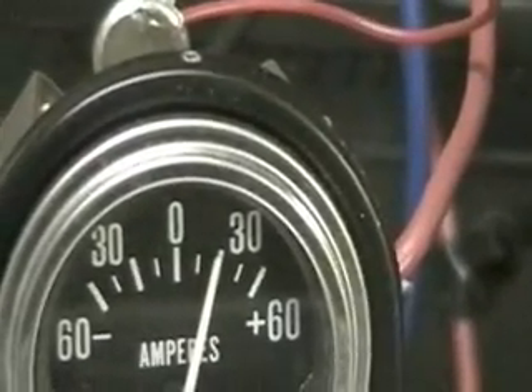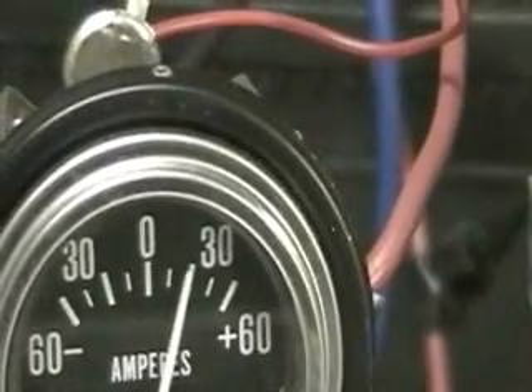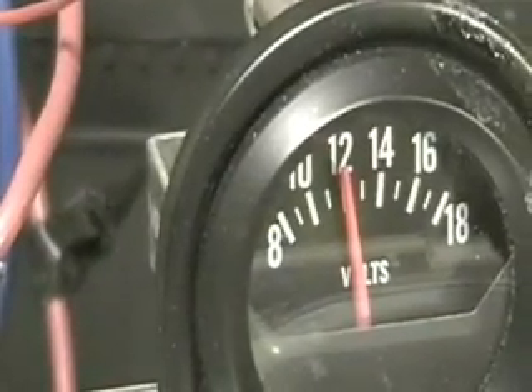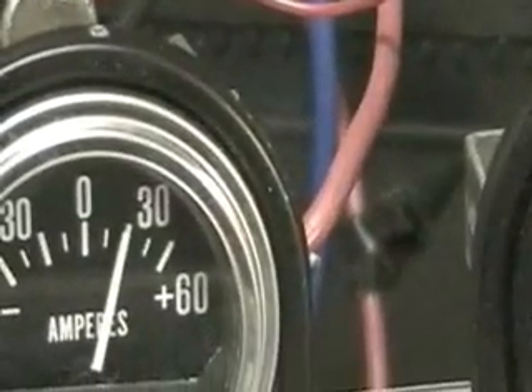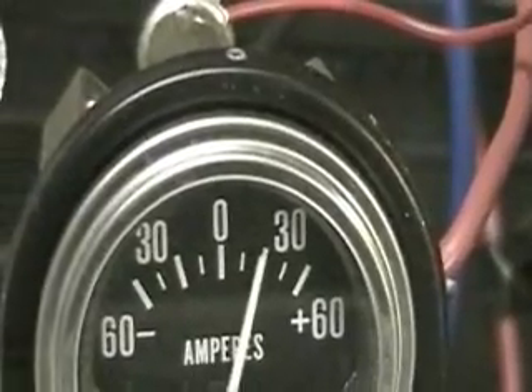It's between 15 and 20 amps. I had it running on between 30 and 40 amps before, as you remember. So there's no question at this point that it's definitely made a big change.